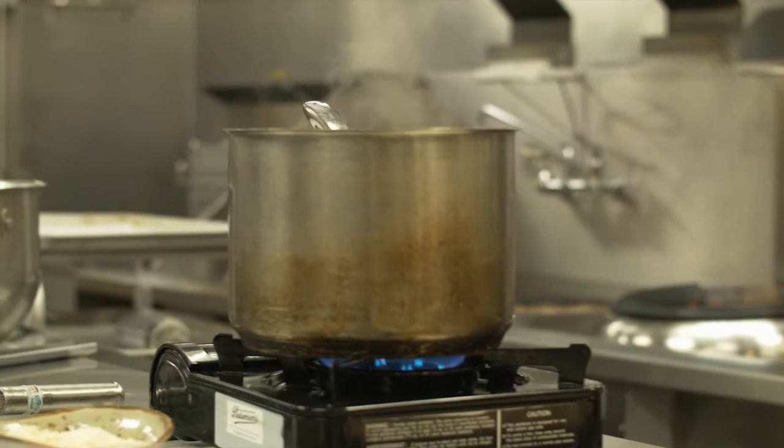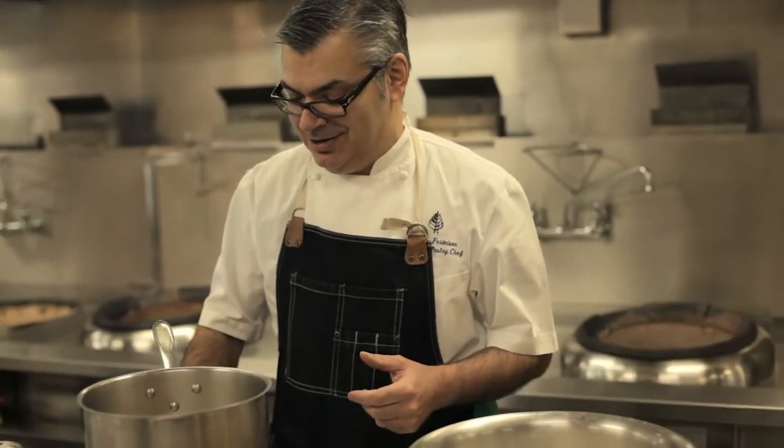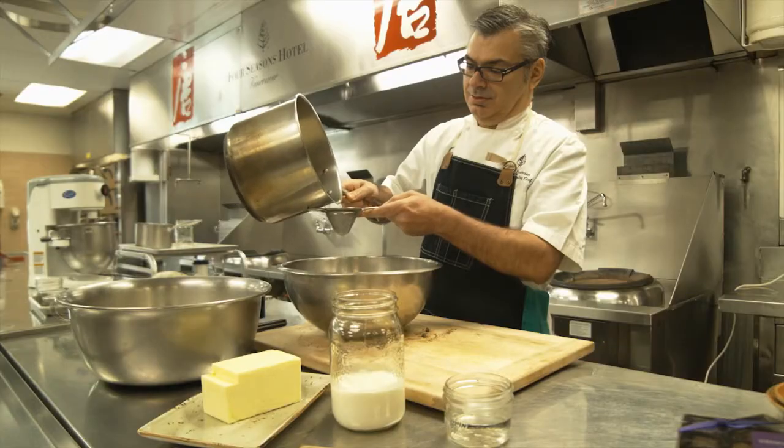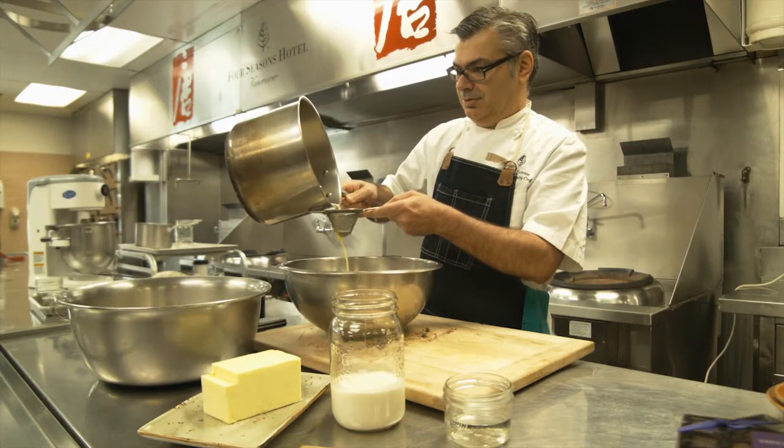The butter takes a while — around 15 minutes. You're going to cook it over medium heat. Once the butter is done, you're going to strain it through a small mesh sifter just to remove any kind of burnt particles.